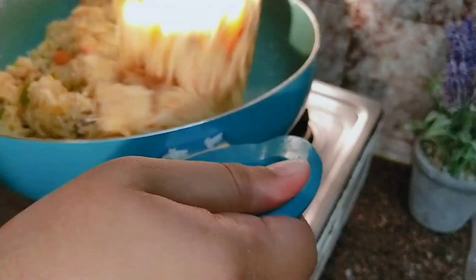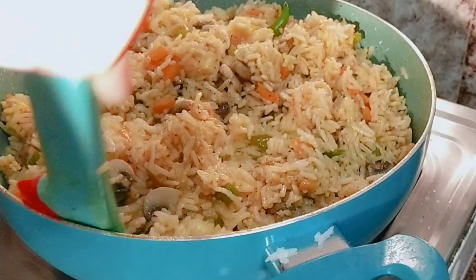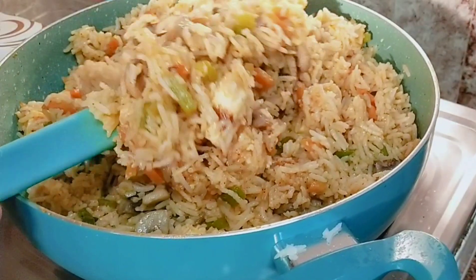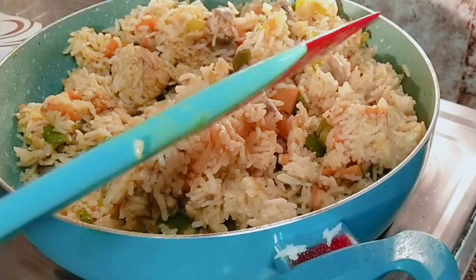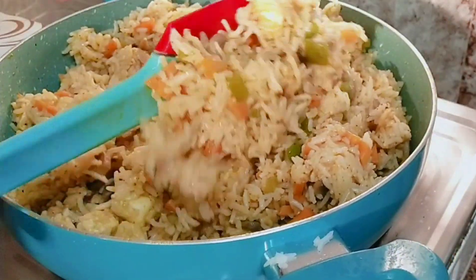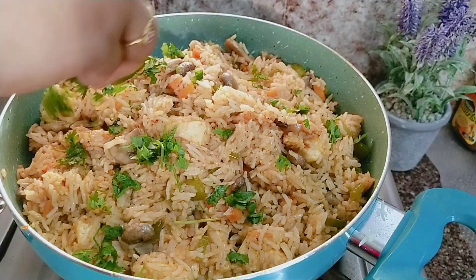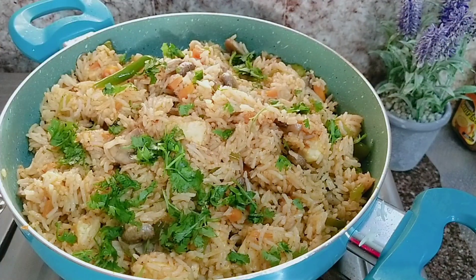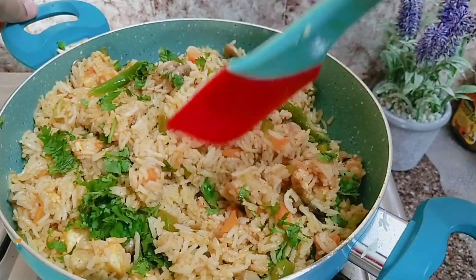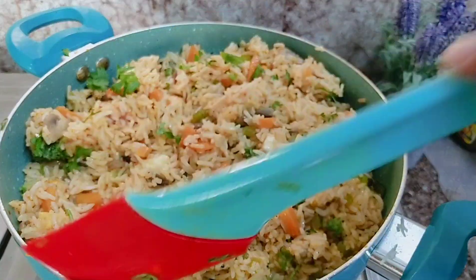Add the rice on a medium flame and toss it well. To make the fried rice, fry the rice until combined. The vegetable fried rice is very flavorful with the paneer marinade. Chop and mix the rice. You can serve this super vegetable fried rice now.